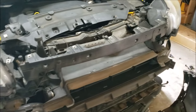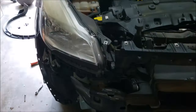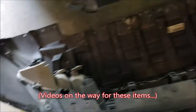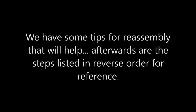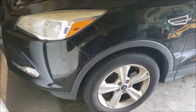Now that we have our bumper cover removed, there's really a lot of things you can get to: you could replace your headlights, get to your horn, get to your washer fluid reservoir, your fog lights, parking lights and turn signals. There's a lot you can do once you pull off this bumper cover. Now the bumper cover is fully reassembled and in place, so let me give a few tips that will hopefully save you some time and aggravation when getting this back together.